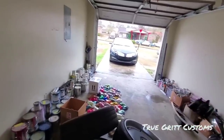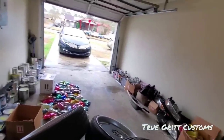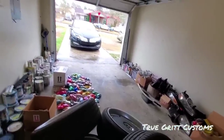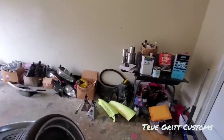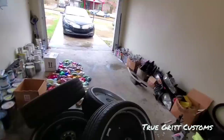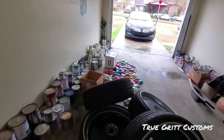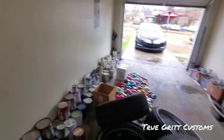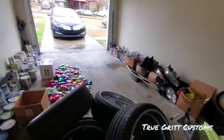Another thing I keep telling people: quit pulling up to the paint shop with $10,000 rims acting like you can't afford a paint job. If you're gonna buy $10,000 rims, don't come to the paint man acting broke. I've seen painters try to charge people $1,500 and they didn't want to pay it — but they had $10,000 rims. If a man tells you $4,500 with $10,000 rims on your car, that shouldn't be a problem.